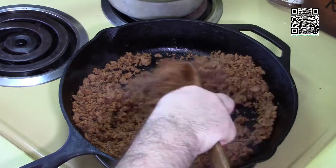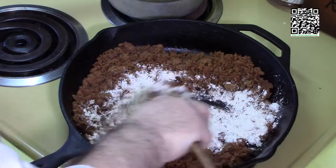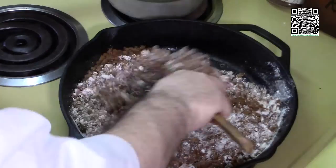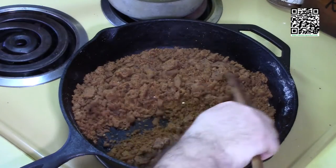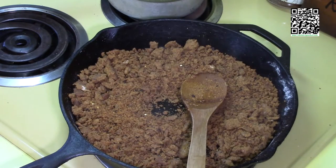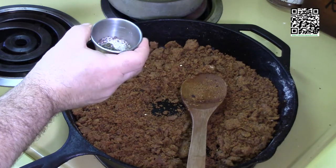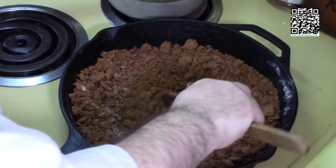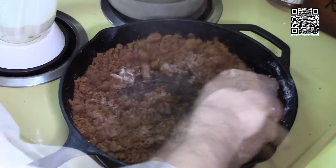The vegan sausage is turning a nice brown. I'm going to turn the heat down to low and add in one third cup of all-purpose flour. I'll cook this for about five to ten minutes on low heat to remove some of the starchiness from the flour. After five to ten minutes, I'll bring the heat back up to medium-high and add in one and a half teaspoons of fresh ground black pepper, one half teaspoon of grains of paradise, and a quarter teaspoon of finely minced sage. Mix that in.